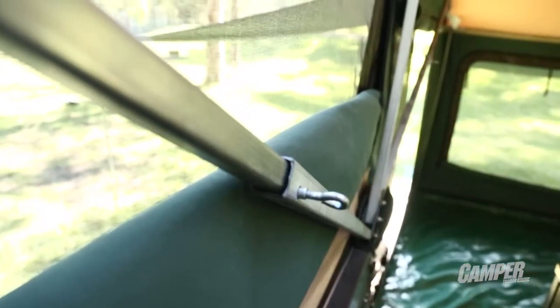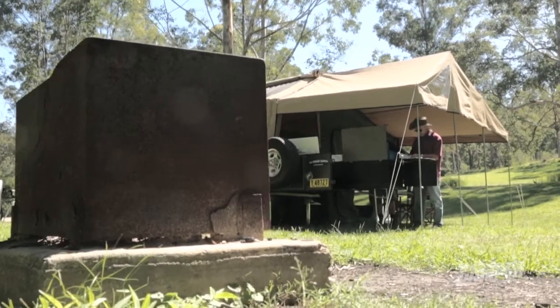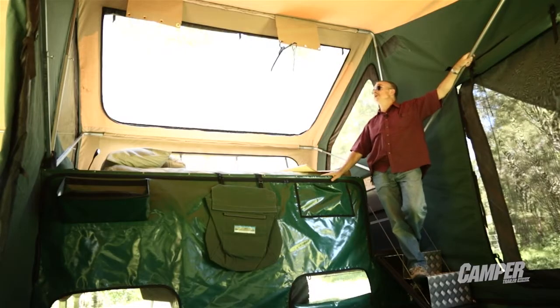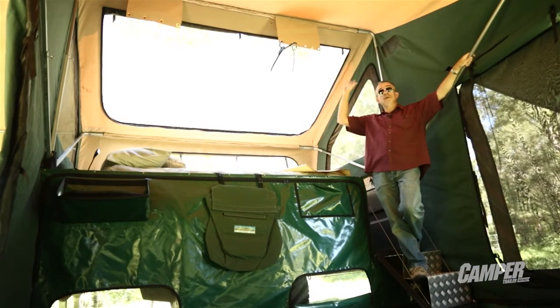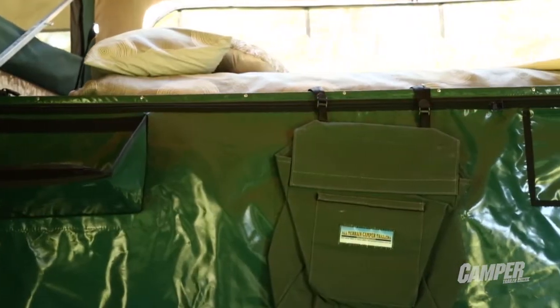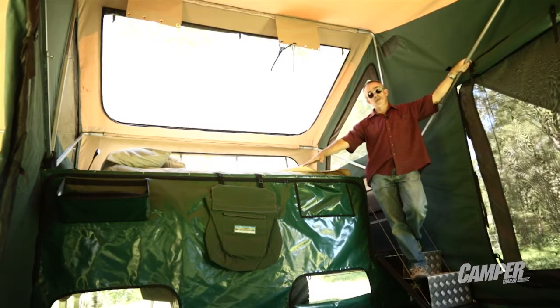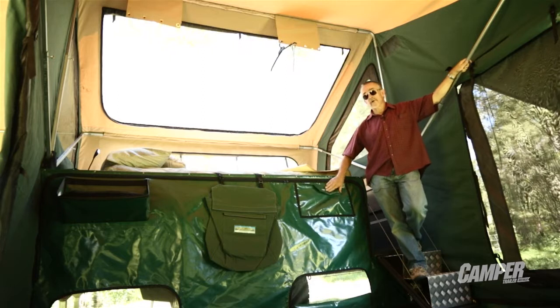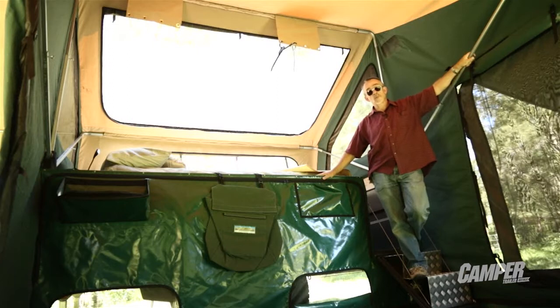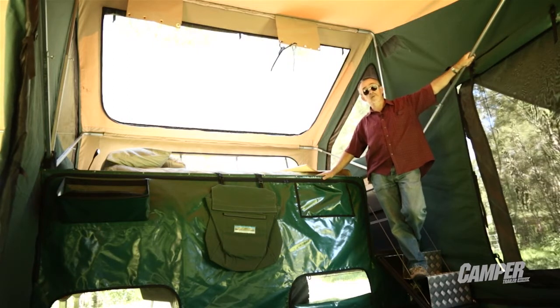It's a high tent, which means it takes the heat away up high. It's good for drainage of water off the tent. It also means that these little hangers up here give you somewhere to put your coats, hang your hats, and get all those little bits and pieces up off the floor and out of the tent. Down here there are lots of little features — the vinyl shelf on the end is great for putting your books and bits and pieces. There's a canvas laundry bag, another vinyl pocket, and more canvas pockets. It's one of the great features of all All-Terrain campers.